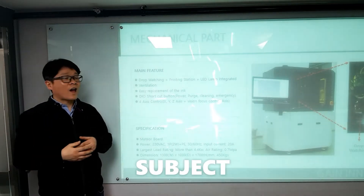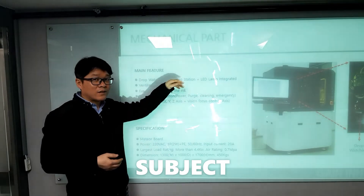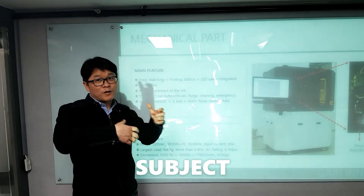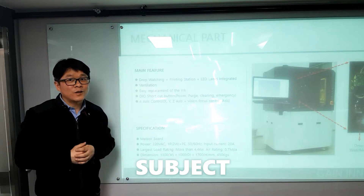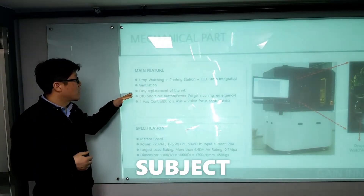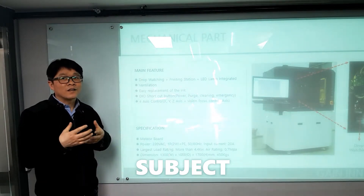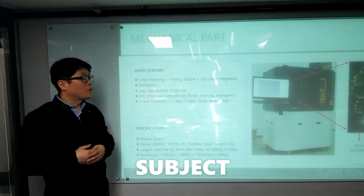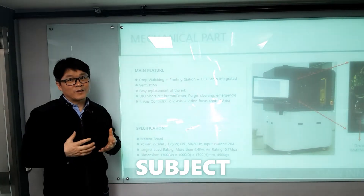The Guide Innovation Drop Watcher has the drop watching section and printing section. We can install the LED lamp — all is integrated. The second feature is to protect against ink contamination: we made a ventilation system. The third feature is a special design for our ink bottle to make ink replacement easy. We also made a choke button which is open-use, so we made it more convenient.